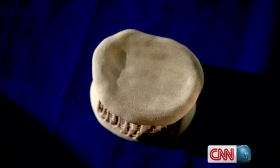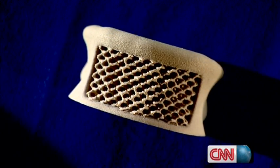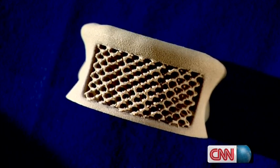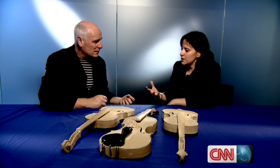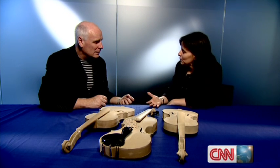A plastic human vertebra, copied in intricate detail from a medical scan — this is a project in development. At the moment, orthopaedic surgeons have, say, the choice of five different implants that they can use. How many people are there in the world? You could actually make a bespoke implant.